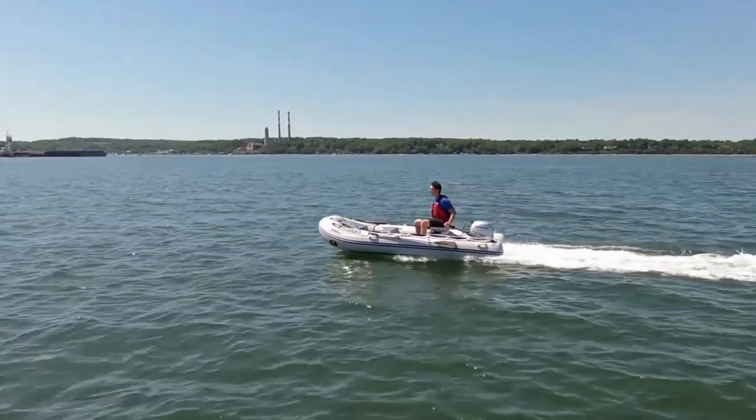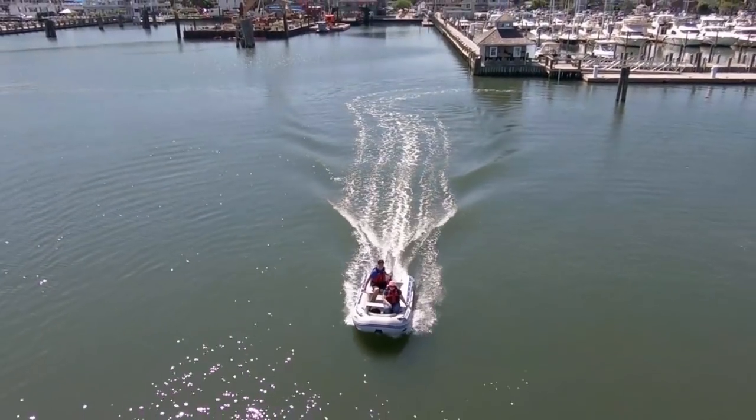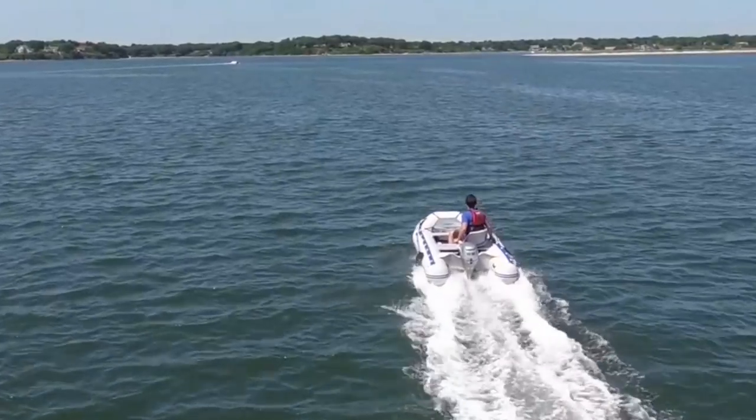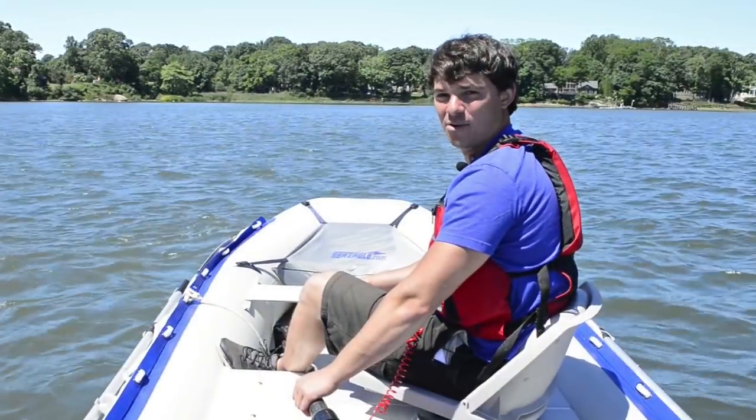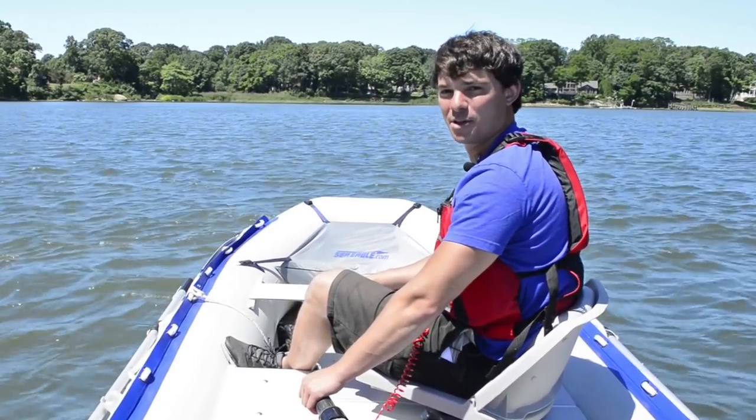The lightweight, reliable, four-stroke Honda 9.9 is fuel-efficient, quiet, and pairs perfectly with the Sea Eagle Sport runabouts and most other transom boats. If you like this video and want to see more like it, click the link below to subscribe.